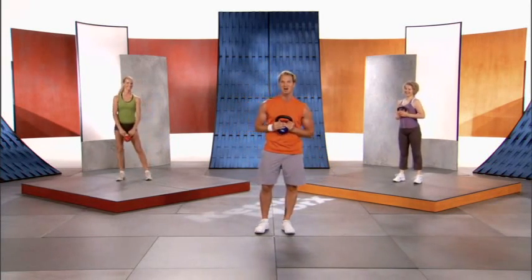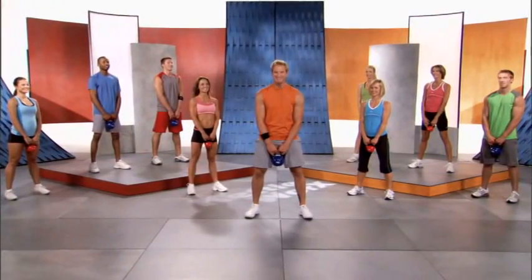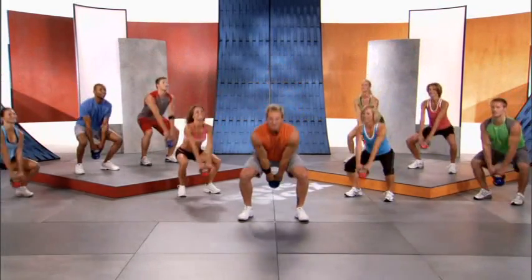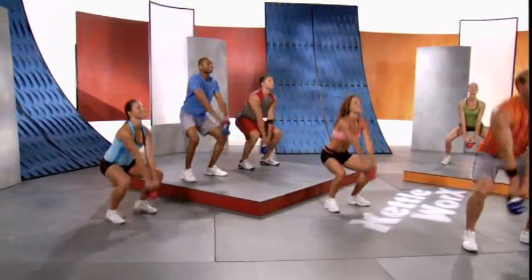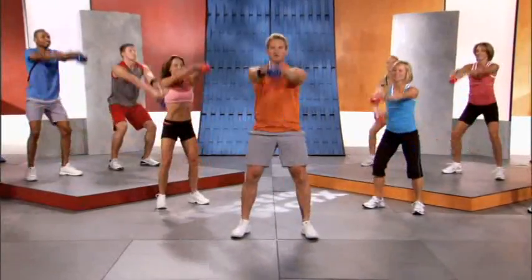Good job! Now it's time for the two-arm swing for 60 seconds. Here we go on three — one, two, three — swing and up, swing and up, swing and up. Remember this exercise turns your body into the ultimate fitness machine. Imagine your arms are an elephant trunk swinging up in front of you.